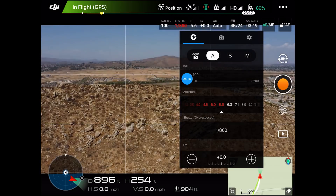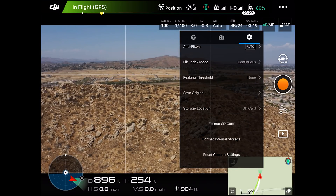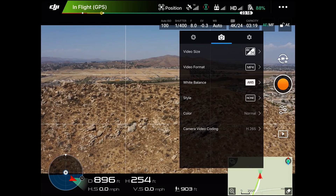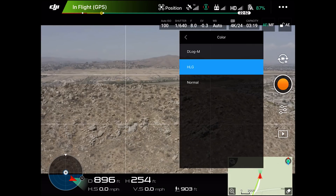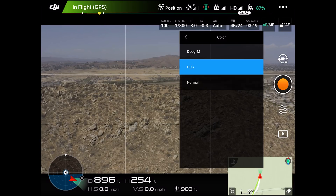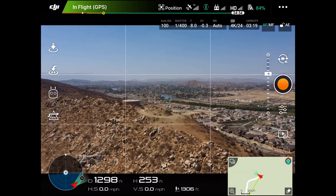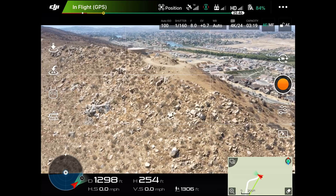Of course you can do just shutter or just aperture if you're trying to keep a certain setting. Going to auto — opening up the settings you can see everything on there. Camera settings: 4K 24fps, so you can see the normal modes we'd have with the Pro version — video format, color, video coding. Once again this is the Mavic 2 Zoom but with the Pro camera in its place. Everything is functioning with no errors on the drone itself. The camera's working, we can pan up and down. Normally with the Zoom we'd be able to zoom in and out, but we don't have that on the sidebar because we have the Pro camera.